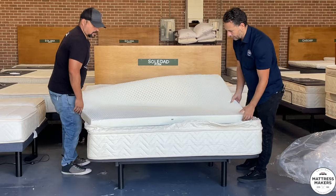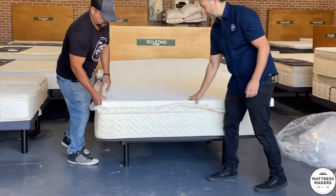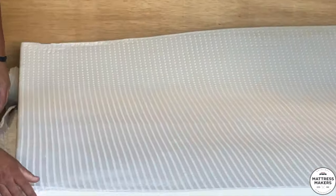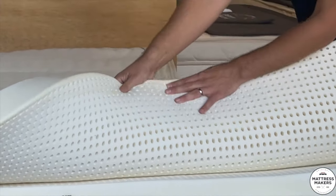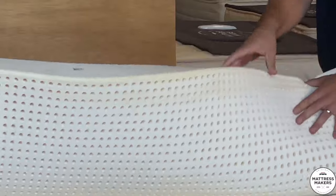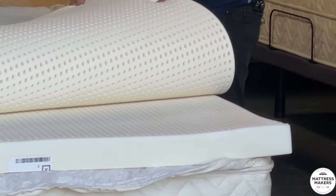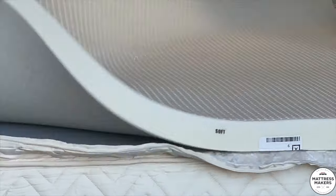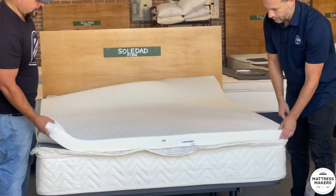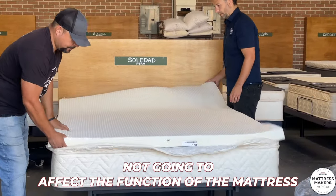One thing we want to bring to your attention — zoom in right here — you can see what they call 'freckles' on the latex. These are just air bubbles that got trapped. You may also see a little discoloration on the latex; that's from when they clean the machinery and water gets burnt onto it. There is no issue with that — it doesn't affect the comfort or support of the mattress. There are always going to be some imperfections with any type of foam, especially latex since it's a natural product.